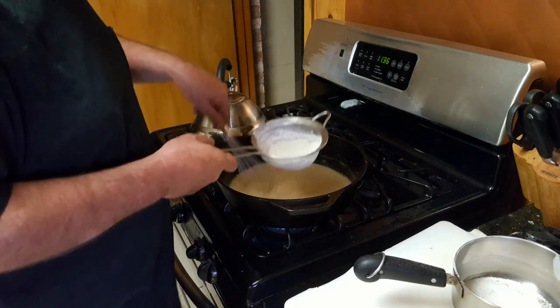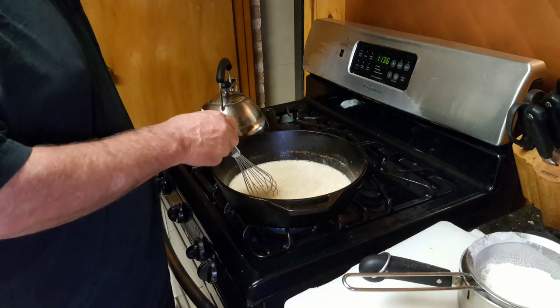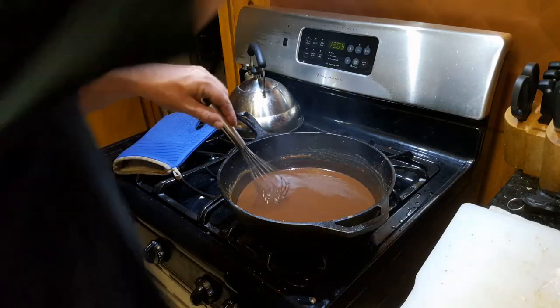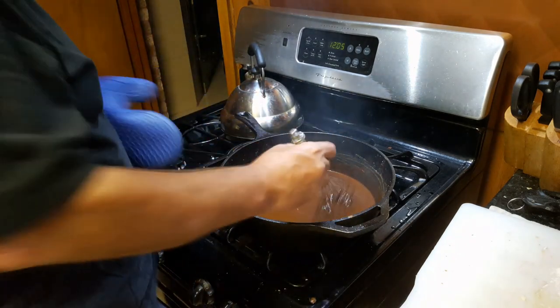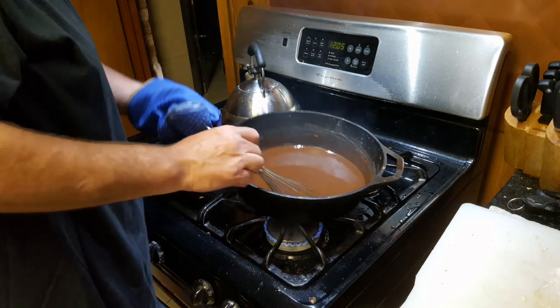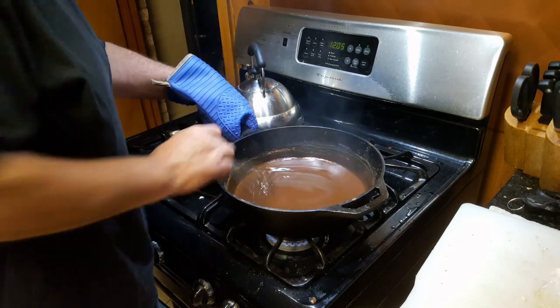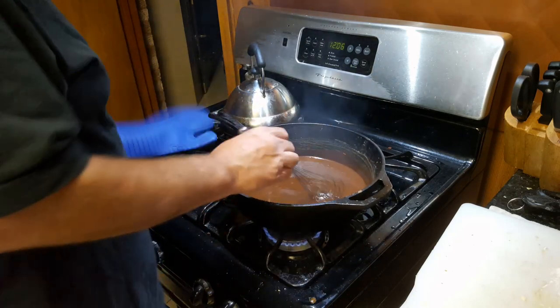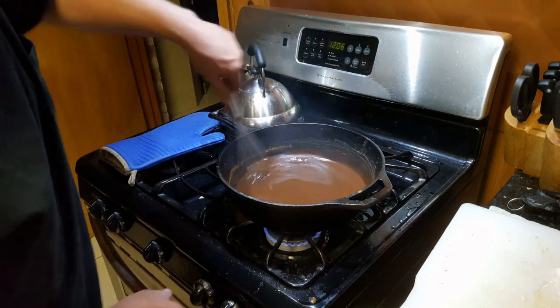When you get to the point where it's finished, I'll show you what to do next. I'm getting close to that dark chocolate color right now. It's chocolate — I don't know how well you can see that, but it's close. I'm going to go ahead and go with that color right there.